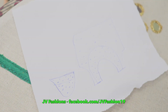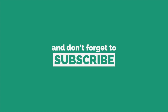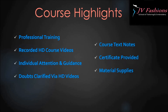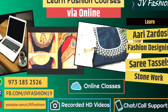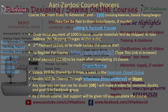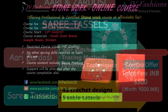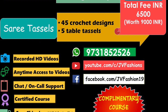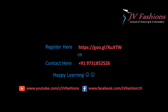Thank you. Stay tuned for more interesting videos. Thank you, have a good day.